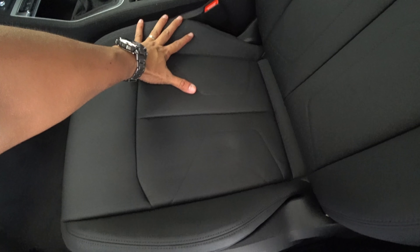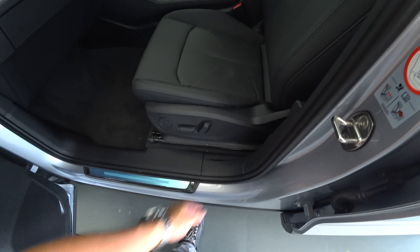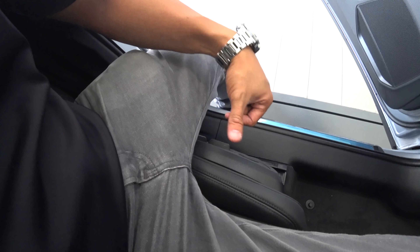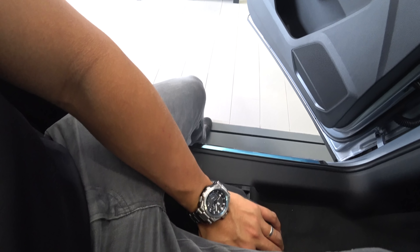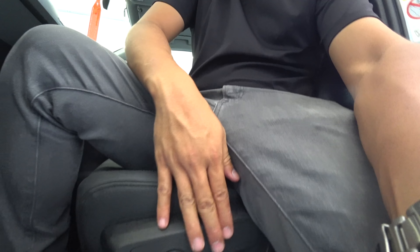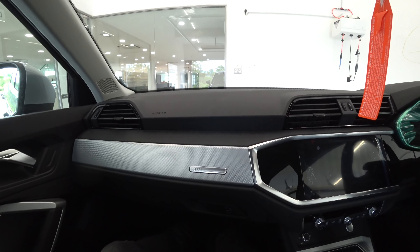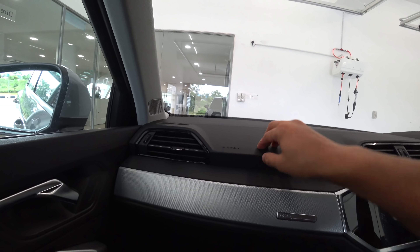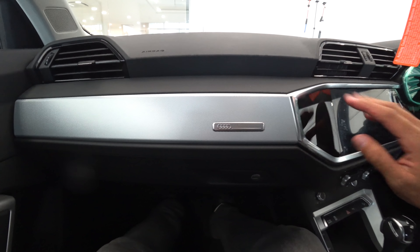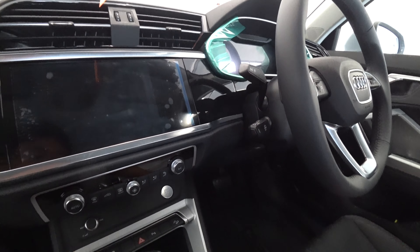Coming into the cabin, I noticed the seat doesn't push out far enough — there's a large plastic panel section in front. When you sit down, your thigh lands on the plastic before reaching the seat cushion, and with the heat it becomes uncomfortable. But once seated, it's an okay cabin with some soft touch materials and nice patterns, aluminium garnishing, and a touch-sensitive infotainment screen.